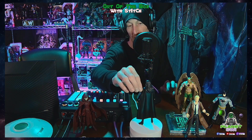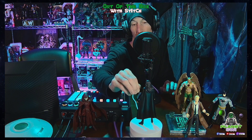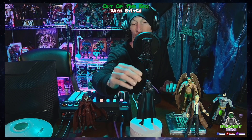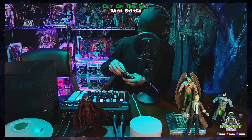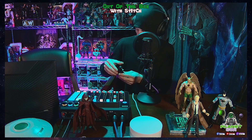The only thing I'm disappointed about is I wish she would have come with a top hat, because she always wore one. But it's fine, no biggie. She's got a piece of hair — ouch — but all right, there you go.